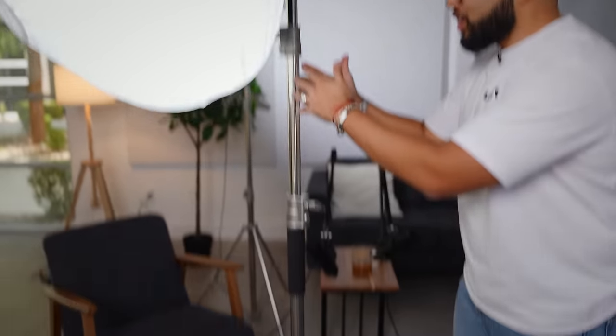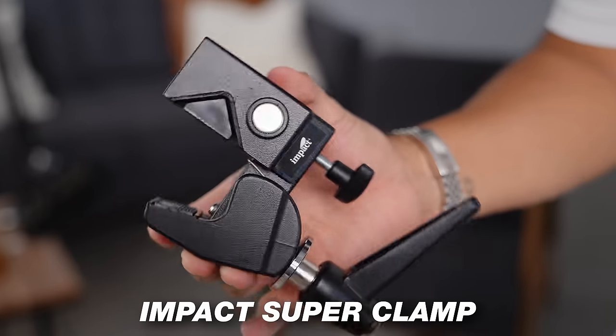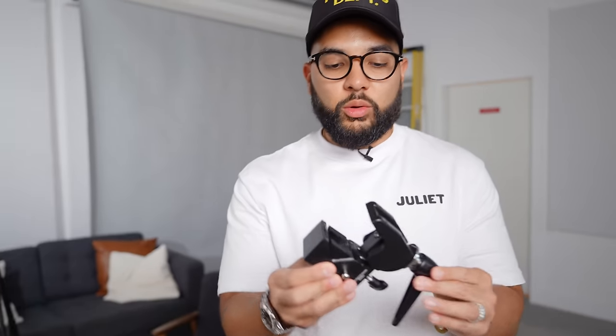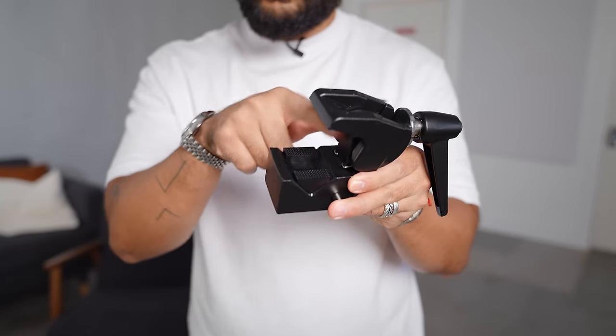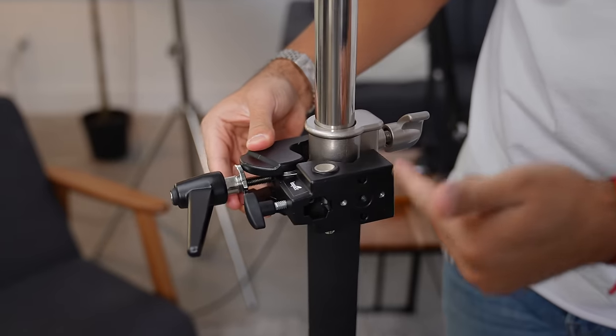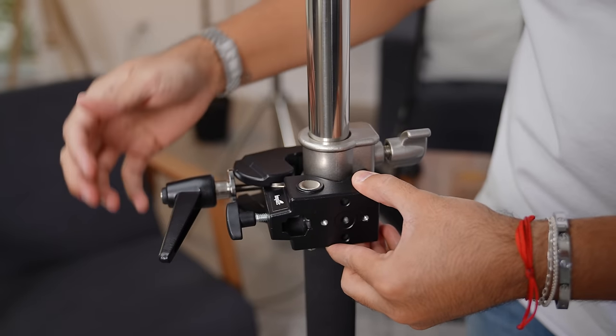So we have our light stand, which is also our tripod, and our light setup up top. Now we're gonna be adding what's gonna hold the camera, which is a super clamp. The super clamp is going to come in looking like this. The first thing you're gonna wanna do is remove the plastic piece, as that's for smaller poles. We're going to clamp this onto the light stand here, because it doesn't affect the stand going up and down as you adjust it.